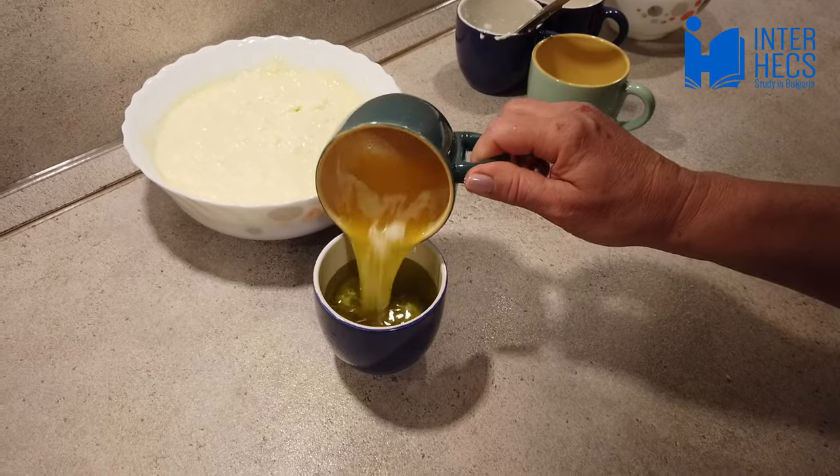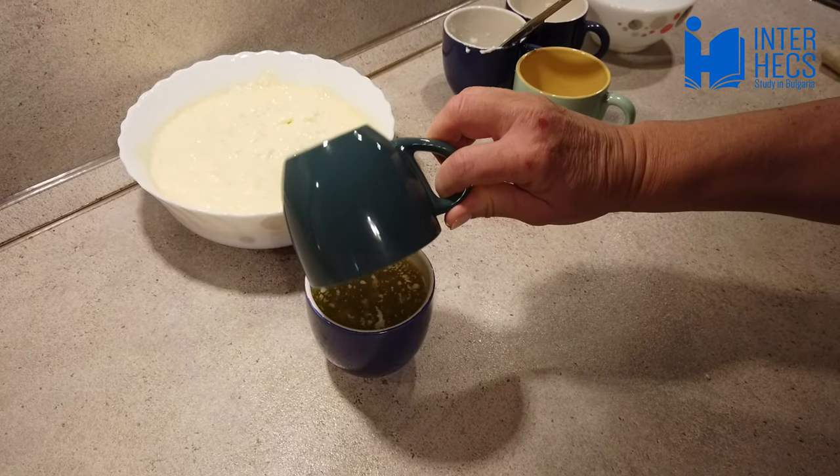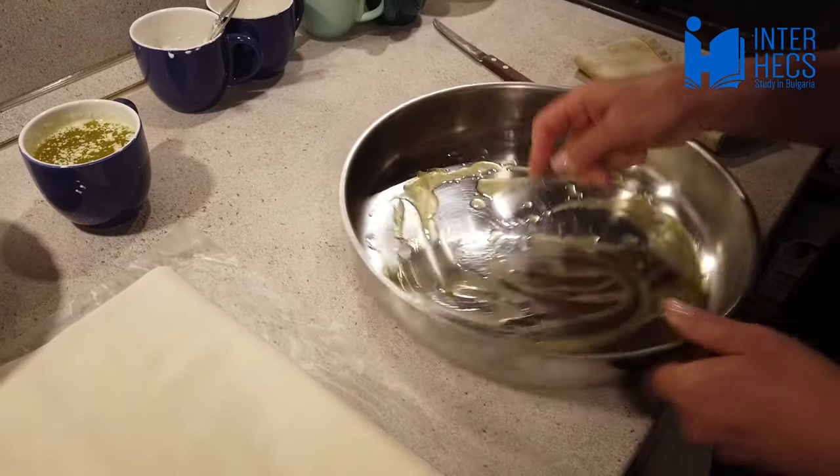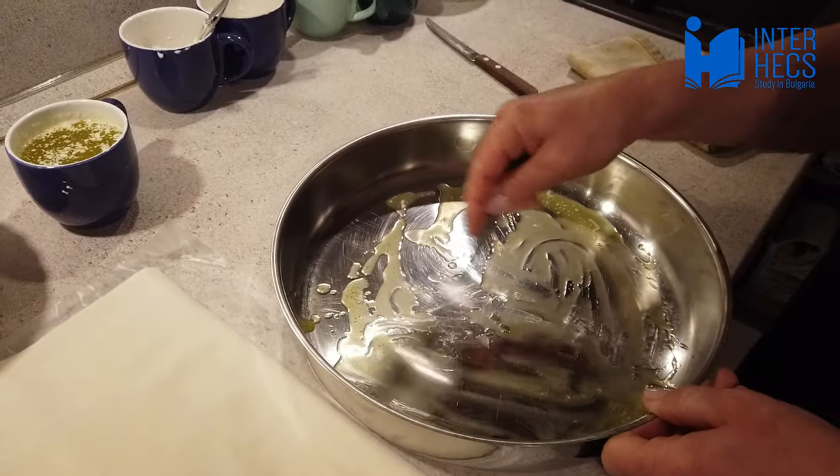Don't forget to mix the olive oil and the melted butter. Pour a tablespoon of the oil mixture on the pan and spread it.